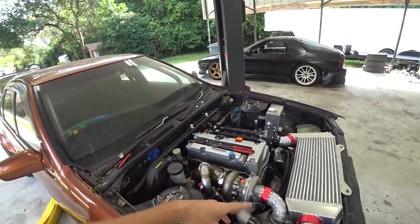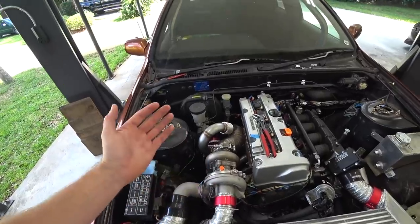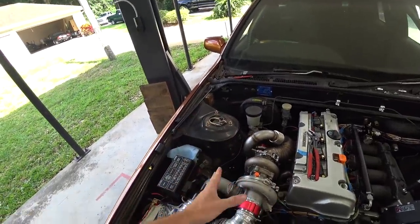The fueling's way off and the timing's locked at zero degrees. I want to tinker with that more and try to get it running as best we can, but we can't really run it long at the moment because we don't have any oil lines running to and from our turbo — and that is not good for the turbo. This is a nice turbo, I don't want to destroy it.